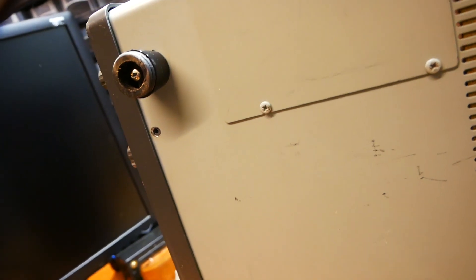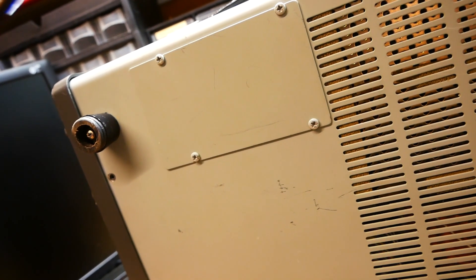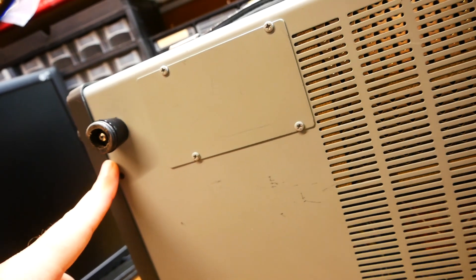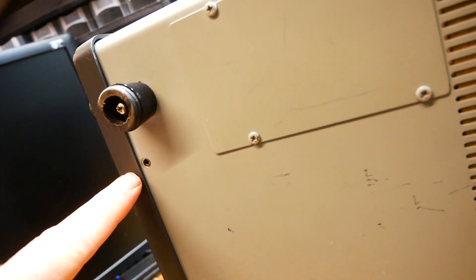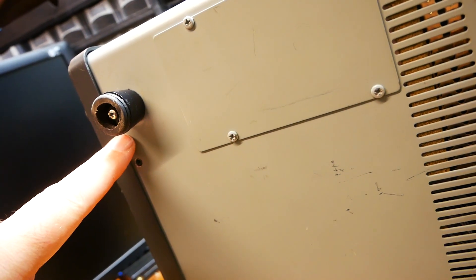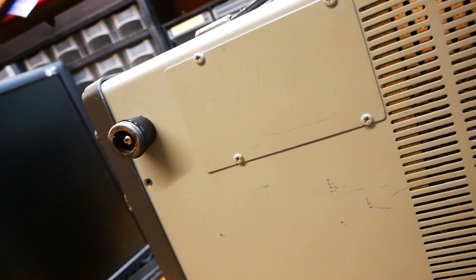I've seen this time and time again. If this transceiver has been shipped and wasn't packed properly, most people leave the feet on and they take all the impact. My top tip is when you ship these transceivers: first of all don't ship them if you don't have the original box, and if you do have to ship them take the feet off so the load is distributed over the entire surface. When you pick one up, turn it around and check if there's a slight dent between the frame and the casing, because this is where the damage occurs if it's been dropped or handled roughly.